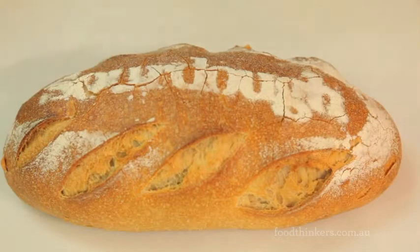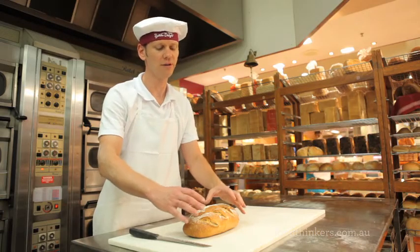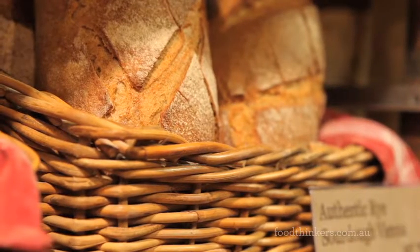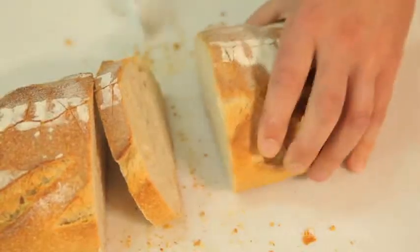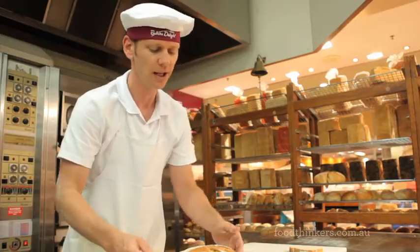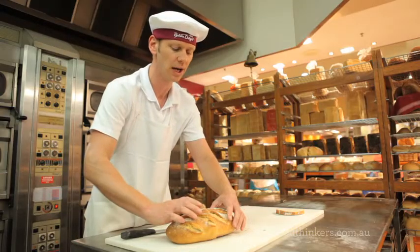A few little tips on slicing a sourdough. The sourdough has got a fantastic crust on it, and the crust is what keeps it fresh. So slice it yourself at home — just slice somewhere generally around the middle. This is where all the moisture is going to escape. When you're finished, put these two ends back together and that will keep your bread the freshest, because there's no gap for the moisture to come out.